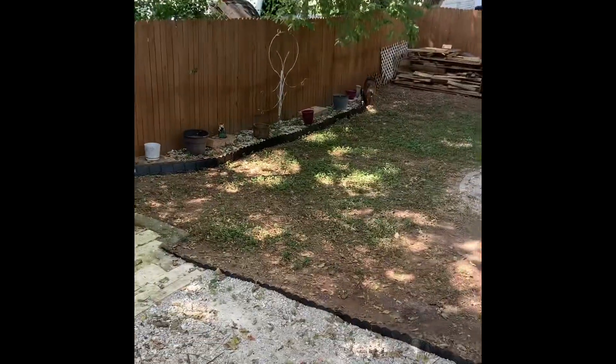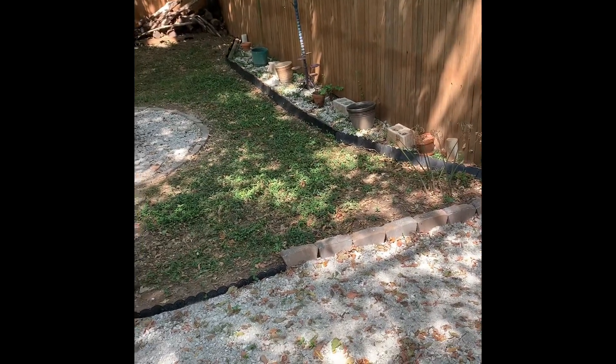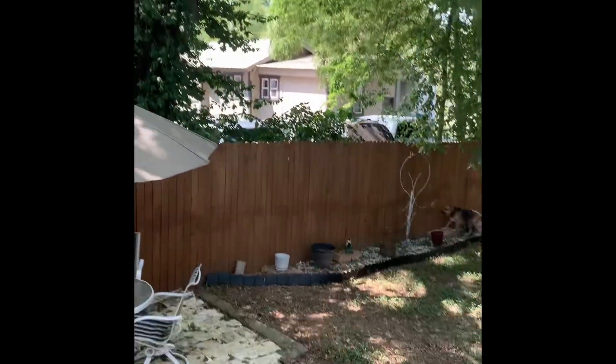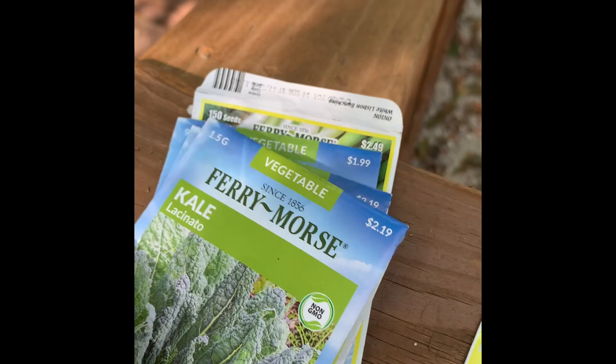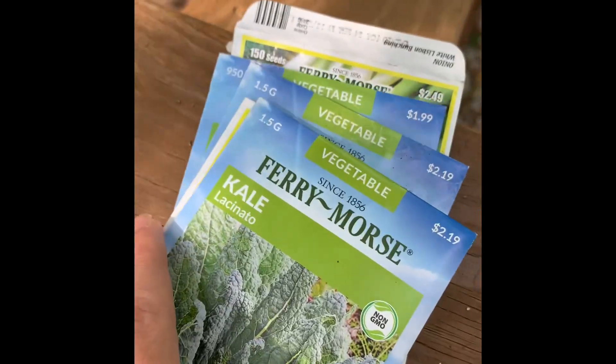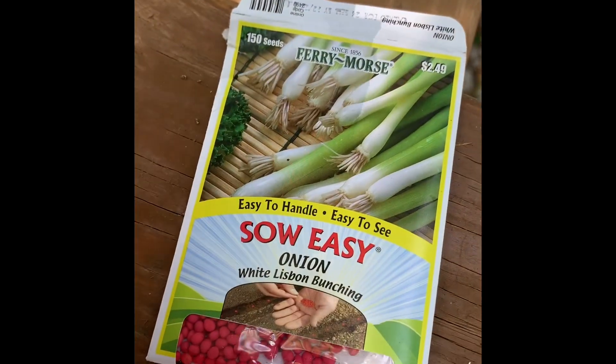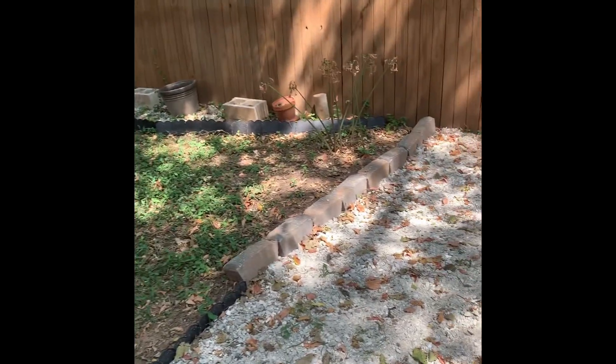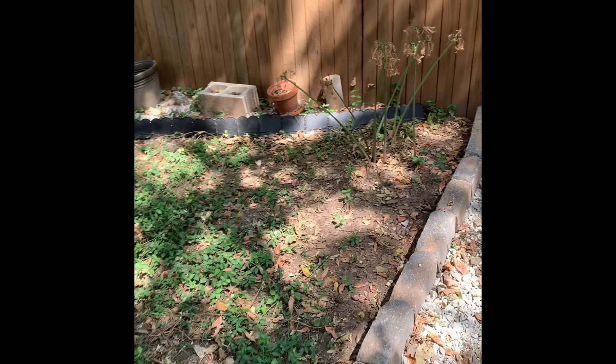I lined either side of my fence with some planters, with the hopes of maybe having a little garden back here. But the whole thing is completely shaded like 24/7. So I looked up some shade-loving plants including spinach, kale, cilantro — though I'm not sure if cilantro is — carrots, broccoli, and green onions, and I planted them in those planters. I'm a little worried that it is too shady for them and that I'm actually not going to grow anything.